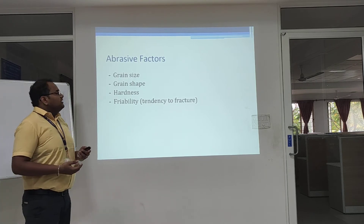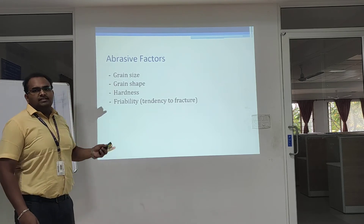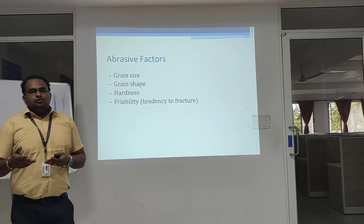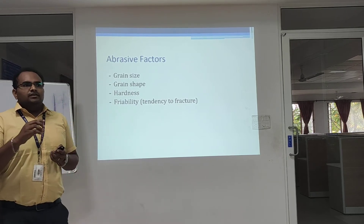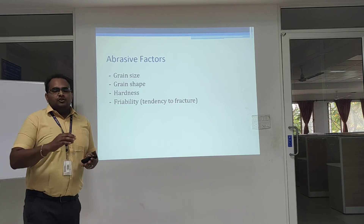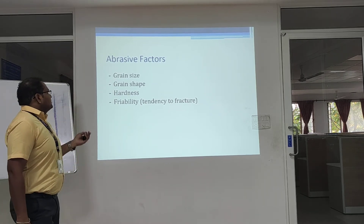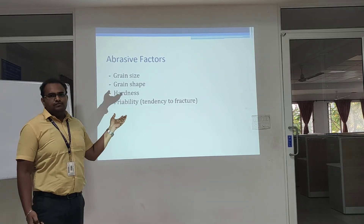The factors to be considered for abrasives are: grain size — the size of abrasives based on the surfaces to be removed; grain shape — grains are in irregular shapes, defined by how much material should be removed by the multi-point cutting tool; hardness; and finally toughness, which is the tolerance of fracture.